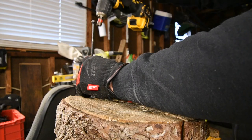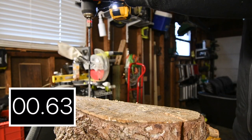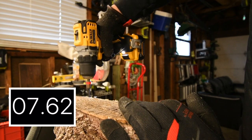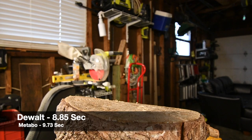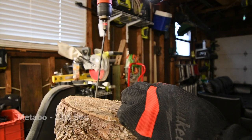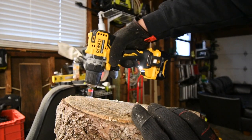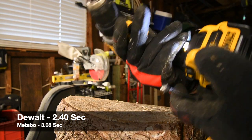DeWalt's turn. Yes, it did — it did at that time. That was speed 2. All right, speed 2 on the DeWalt — not too shabby.